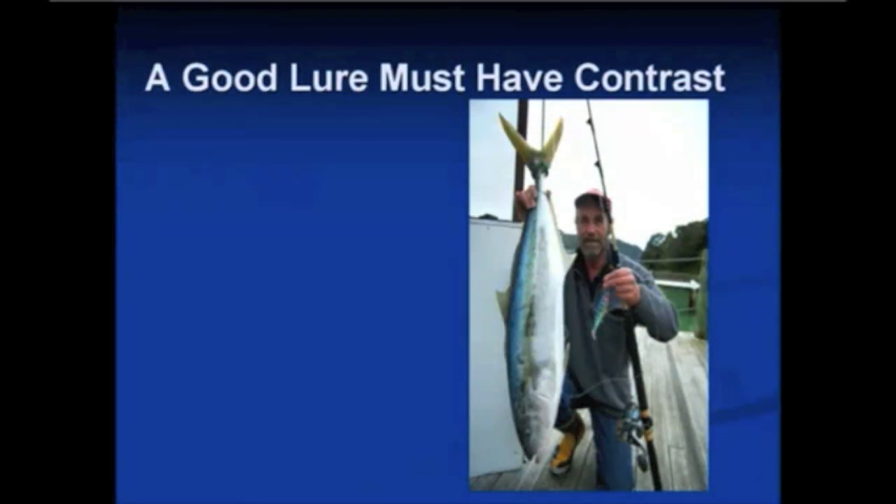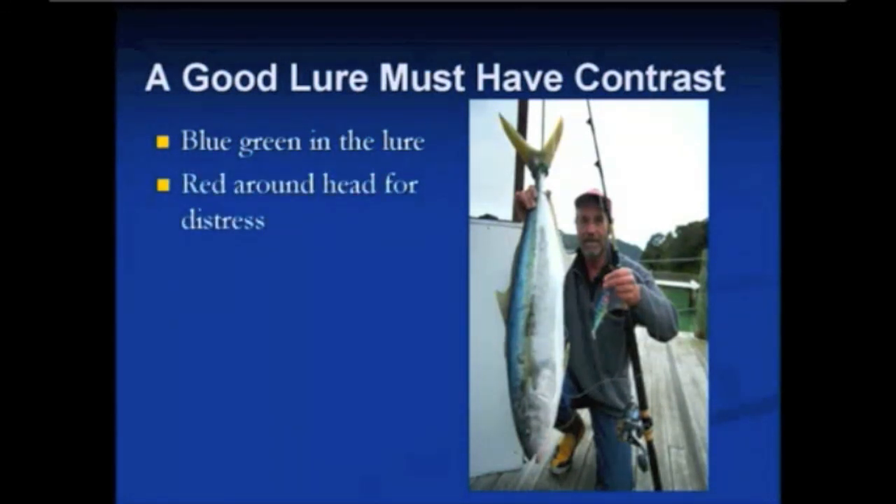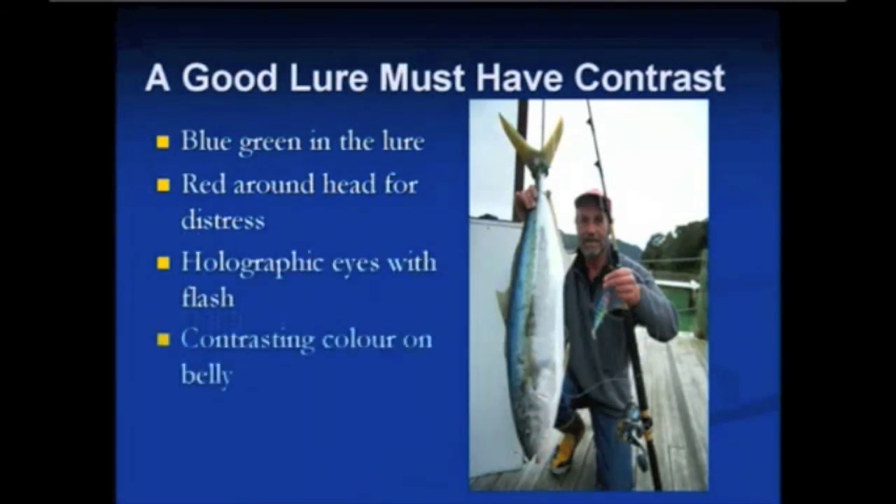A good lure must have contrast. Looking at the water behind this angler, you can see it was overcast — the water would have been blue-green. This lure has blue-green with a little bit of purple on the head, which signifies danger — it's also where the gills flare out. Fish in a panic throw their gills out and you can see the red. He caught that kingfish because he matched the lure color to the water, and the lure has contrast so when it flashes through the water you can actually see it. The holographic eyes with flash, contrasting color on the belly — fish are dark on top for camouflage when a predator is above, and most fish have white bellies because the sky is light, so a darker belly color gives contrast.